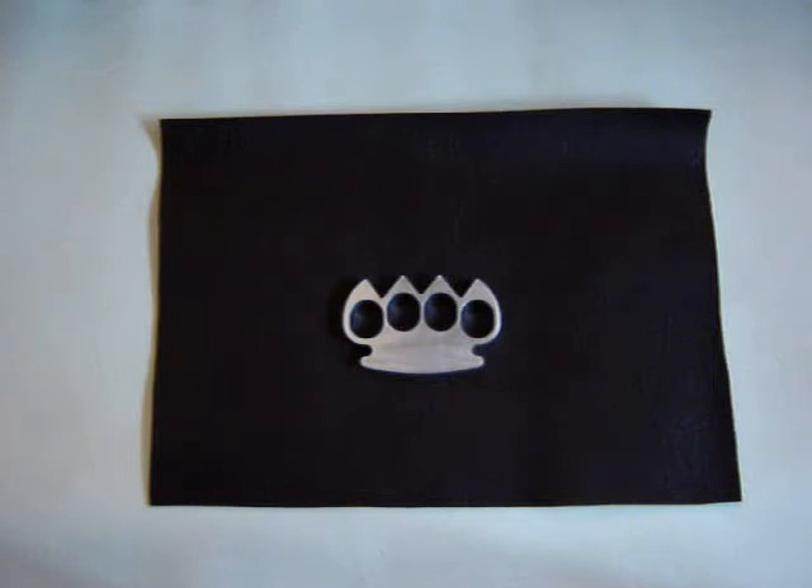Last Saturday I made this particular aluminum nut cluster. I'd like to announce that this nut cluster has the best grip of all nut clusters I've ever held in my fist, and there's a few of them.